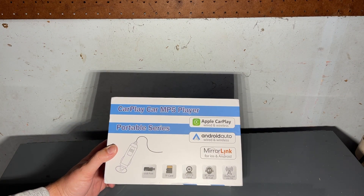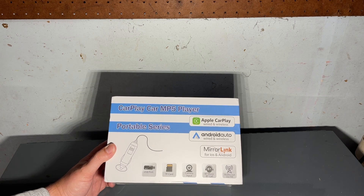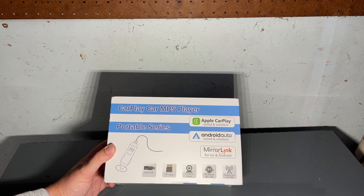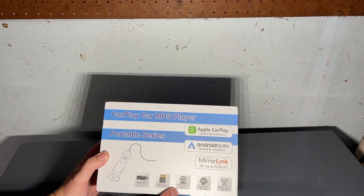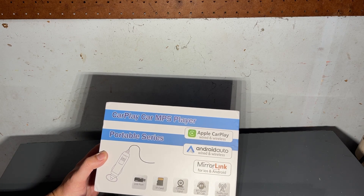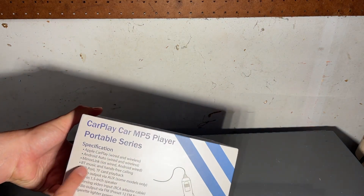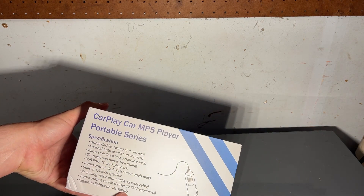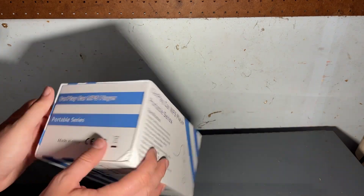It supports Apple CarPlay wired and wireless, so this will give your vehicle wired or wireless depending on what you want to use. It can also work with Android Auto and Mirror Link for iOS and Android. It features a USB port, a TF card — like a small little memory card — camera input. You can add a rear view camera, Bluetooth music, Bluetooth call, and audio output via FM so you can use it as a transmitter. It runs off a cigarette lighter power supply and includes an RCA adapter cable for the reverse camera.